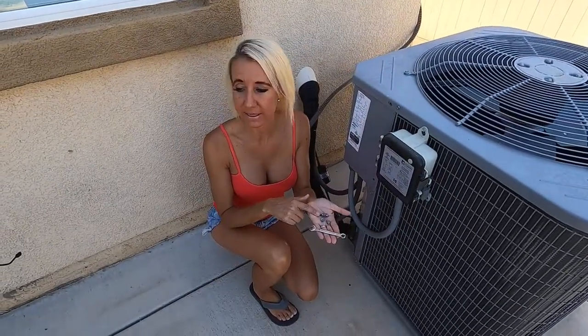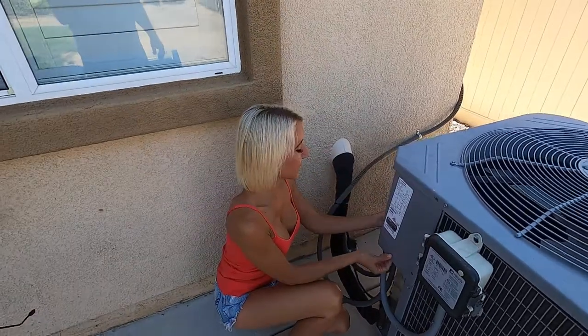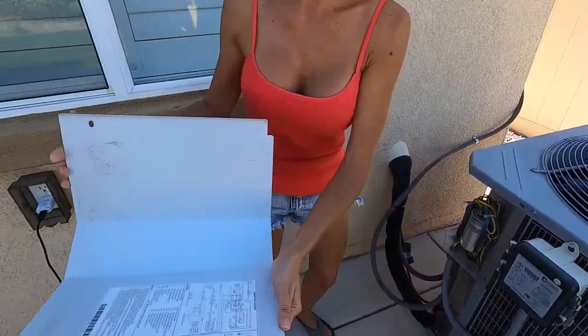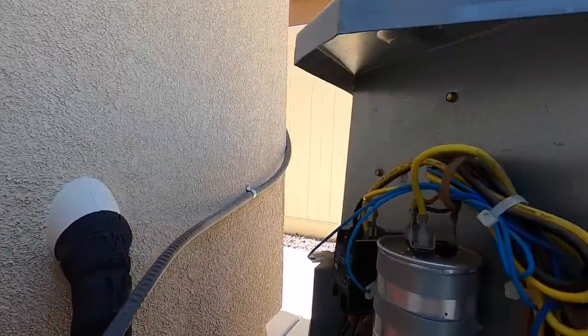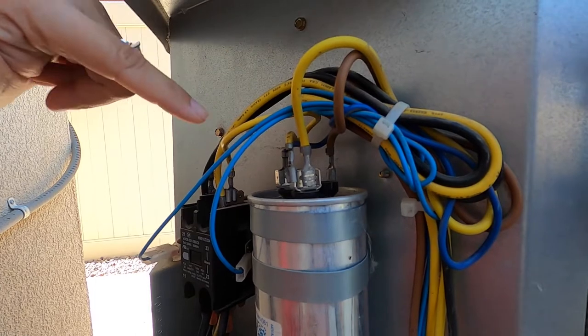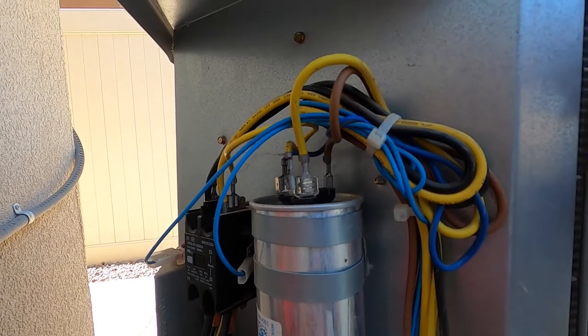I've removed the four screws and I'm going to set them over here for safekeeping. While I remove the cover I'll just pull down and set it aside as well. After removing the cover I can see that I only have one capacitor. This capacitor is providing energy to the fan motor on one side and the blue wire on the other side is providing energy to the compressor. Remember that your capacitor is holding power, so enough time has passed since turning everything off to drain the energy from it.